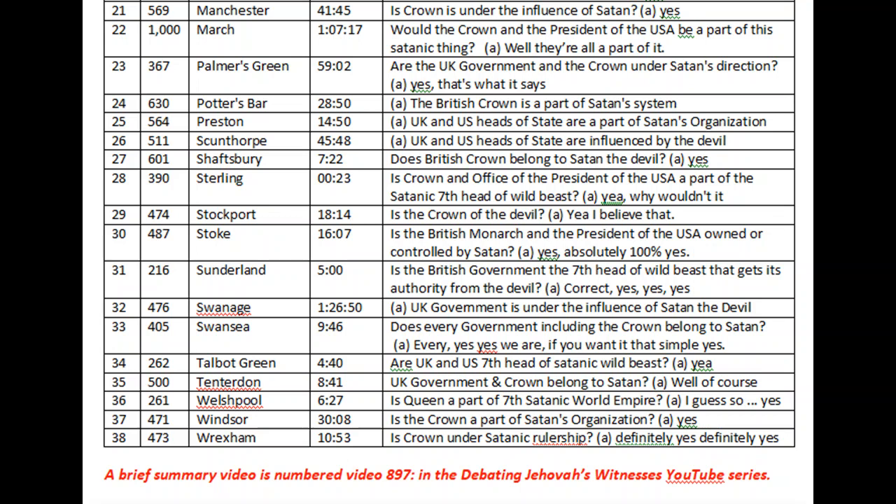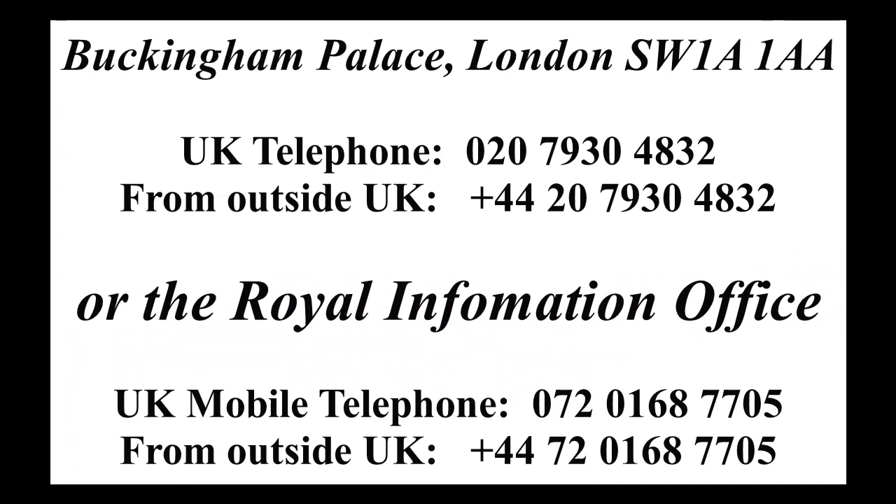So why don't you help me? I'm a bit fed up of people posting enthusiastic comments in text. I never ask for money on my channel. I want people to actually help me. On screen you can see the contact details for Buckingham Palace and the telephone numbers. The Royal Information Office has a mobile phone number; Buckingham Palace itself has a landline number. Why don't you write to Buckingham Palace and say you believe Jehovah's Witnesses should be stripped of their charity status? Keep a copy of the letter, and if Buckingham Palace reply, please let me have a copy of both.